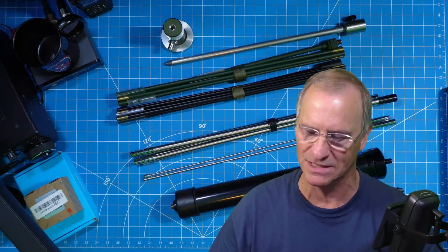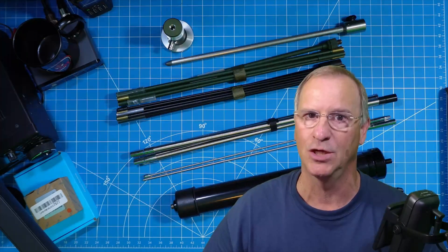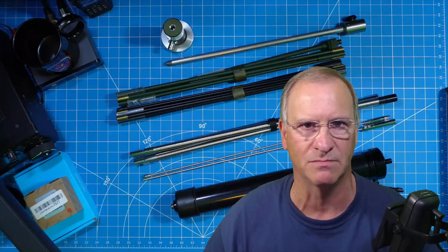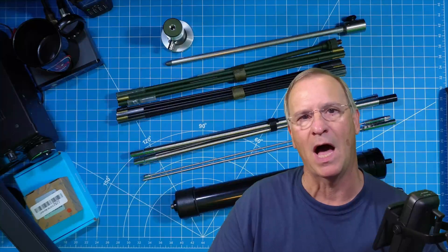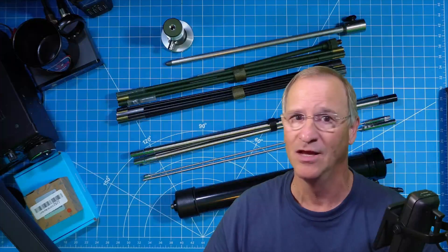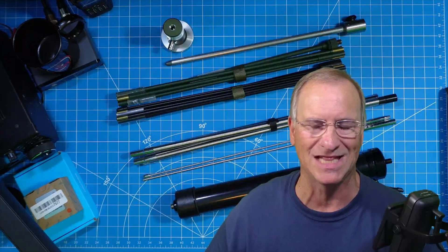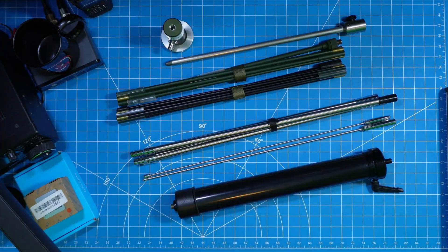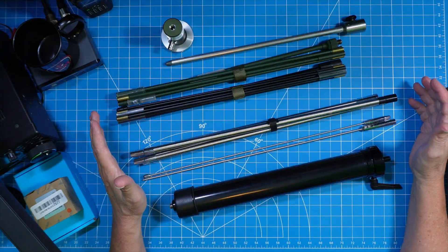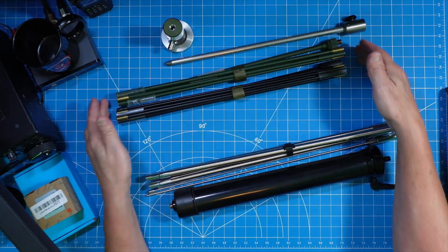I'm choosing 20 meters because the coil is doing much of the work since that stinger whip is pretty short. I'll demonstrate that we can still make contacts — voice single sideband contacts, FT8, and WSPR — proving this is a viable option if you live in a restricted community and you're really just trying to hide the antenna while having fun making contacts all around the world. If you wanted a longer whip, you could go with a ManPak collapsible.